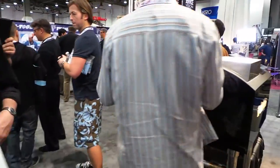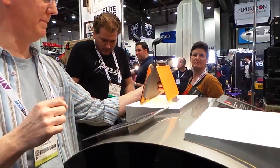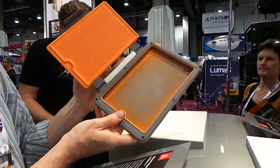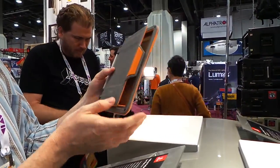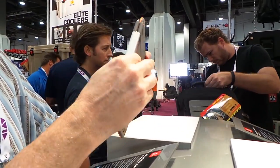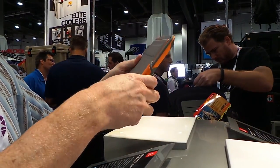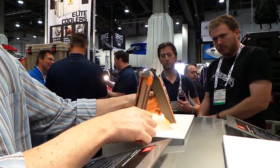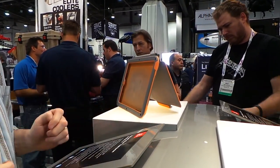Speaking of not breaking things, you guys know I love the iPad Mini. Check this out — this is a prototype, it's not a real one. But this is the new iPad Mini case they're working on. It snaps closed and it's got a nice aluminum hinge back here. I can't wait until this thing comes out because I will put mine in this. I like the way it can act as a little stand too. That's cool.